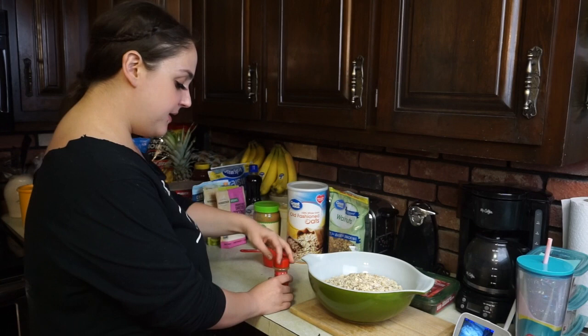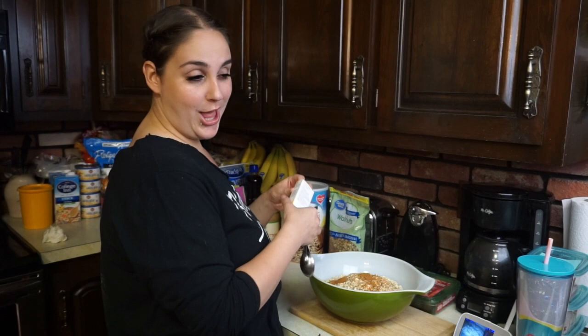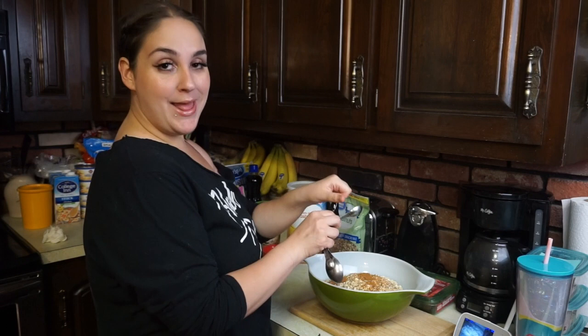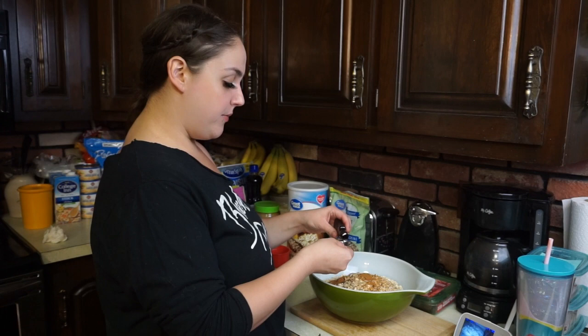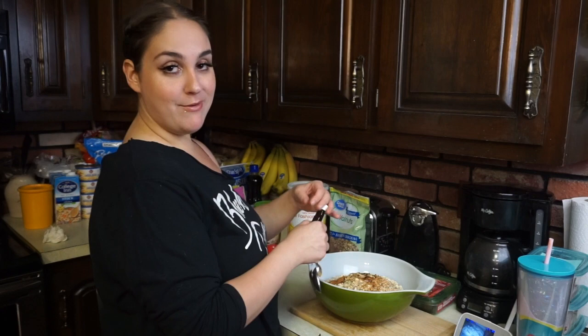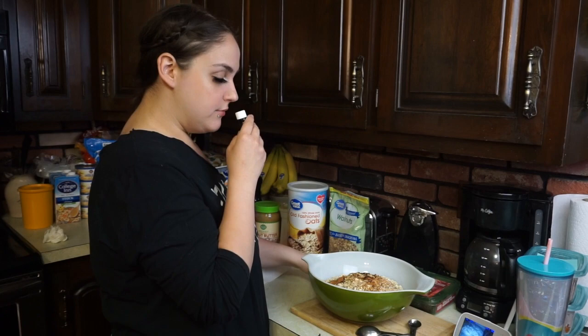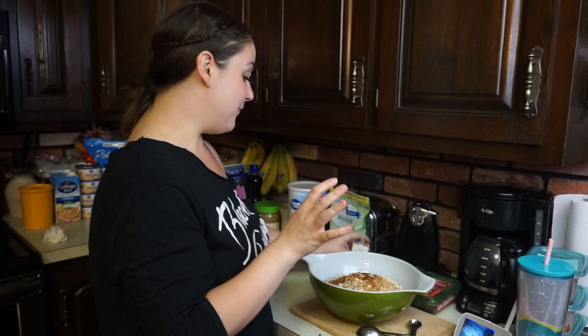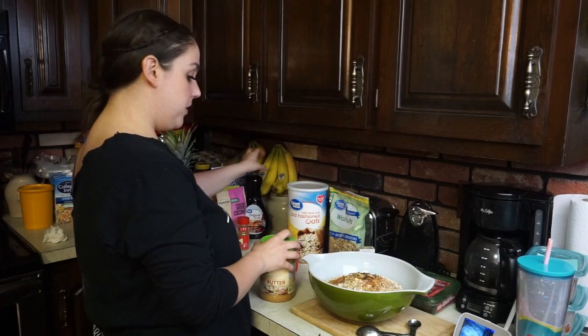Now we're going to add in our cinnamon — I'm going to do about half a teaspoon, maybe just a tad more. Ever since I was a child I always loved making concoctions and mixing things together. I'm going to put about two and a half teaspoons of almond extract — there's something about the way it smells, almost like maraschino cherries. Now we're going to add in a little bit of salt, just a sprinkle.